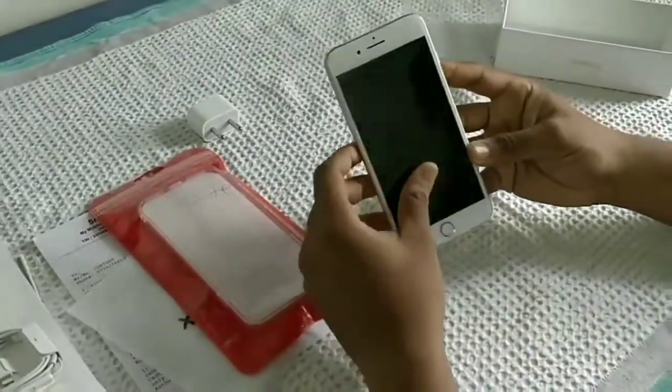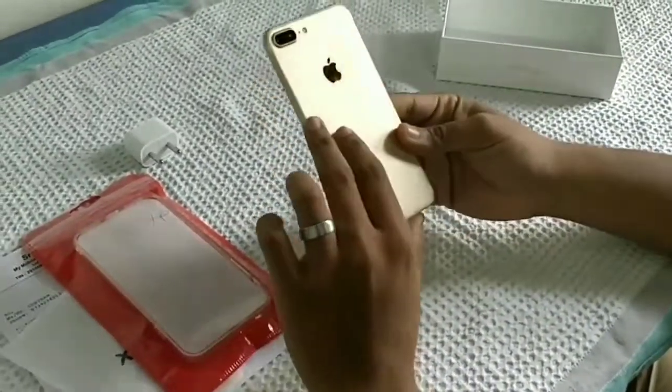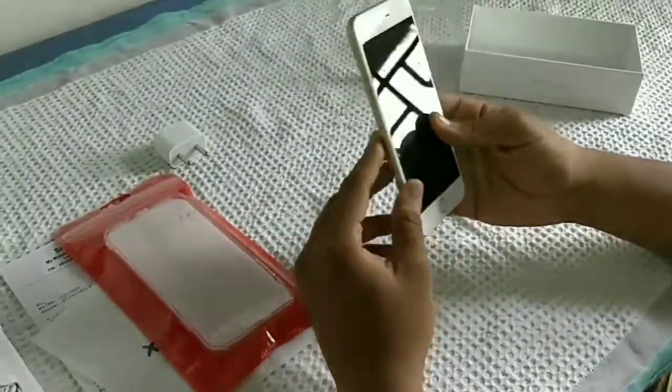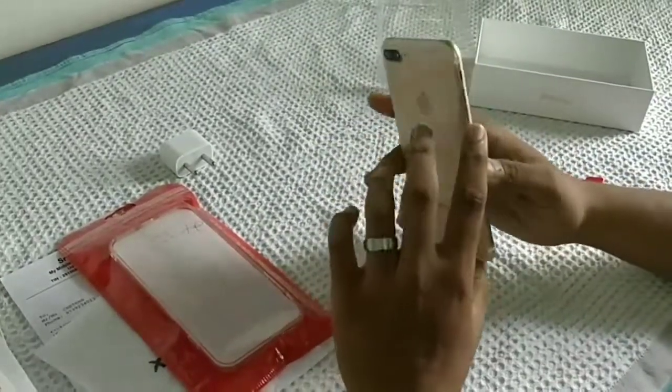Yeah, you can see the iPhone 7 Plus, gold color. Really cool. Bit heavy, but even though its look is stunning.